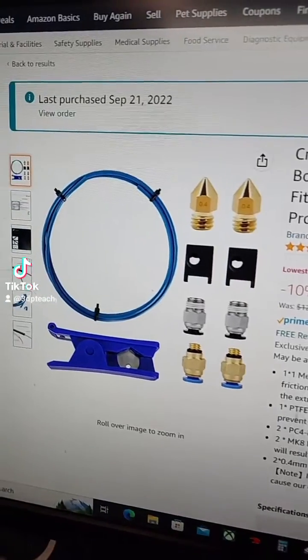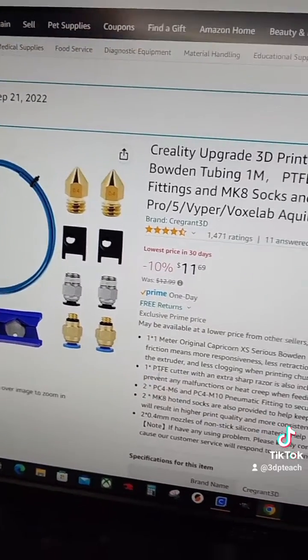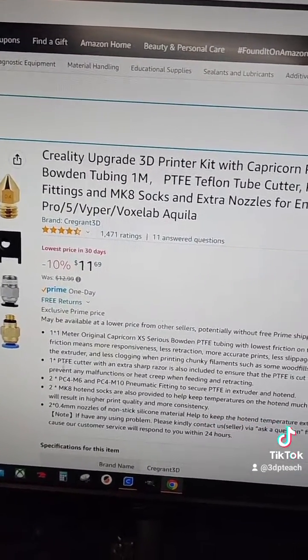If you don't have any extra tubing or nozzles laying around, this might be a good kit for you to pick up as well. It's a Capricorn tubing kit with Mark 8 nozzles. I'm not sure if the socks fit this one, but I've got extra socks laying around.